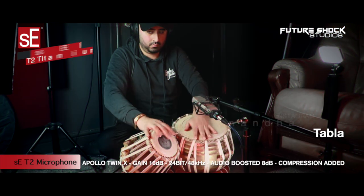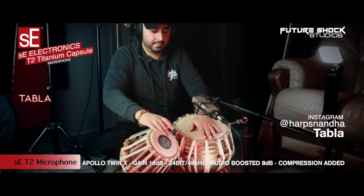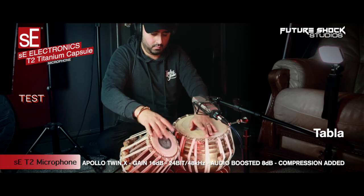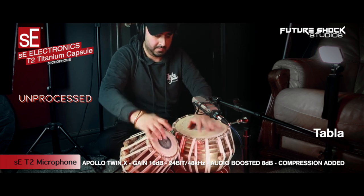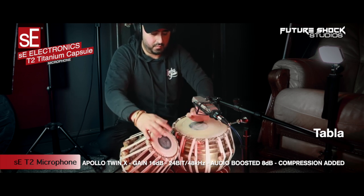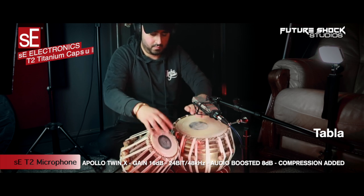The T2 is a great mic for percussive instruments, so I brought Harry in to play the Tabla and see what it sounds like on the T2. Harry, let's take it away. [Tabla performance follows.] Thanks a lot, Harry. Highly appreciated.